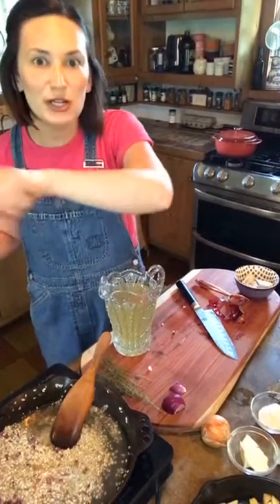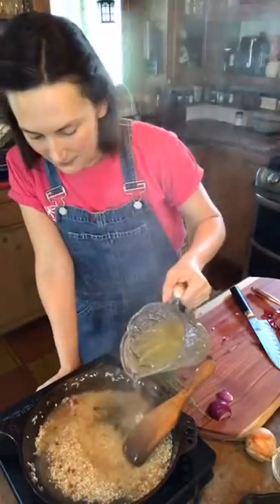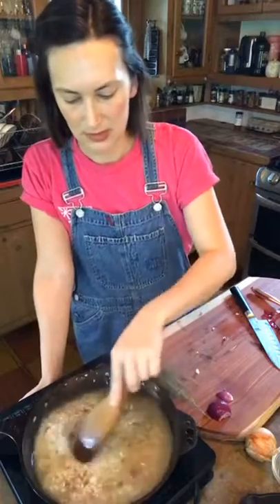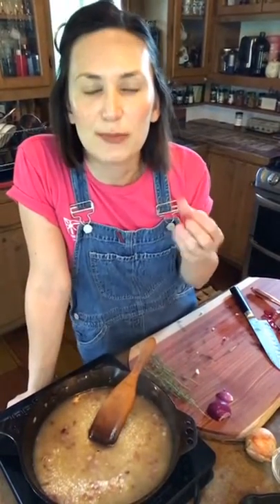Once the wine is absorbed, add the broth little by little — you're going to ladle in your broth. This is going to take about 15 to 20 minutes — that's how long it takes to cook risotto — using about three to three and a half cups of stock. You may or may not need it all, depending on your rice and how fast you cook it. You'll know when it's al dente: not too crunchy but also not too soft. Pull it off the heat and add your butter and cheese.